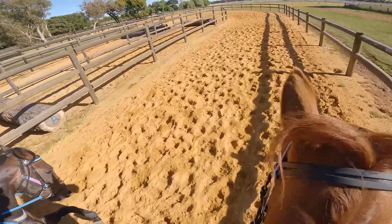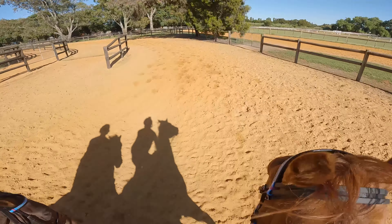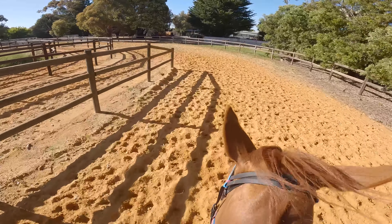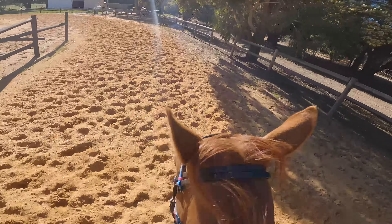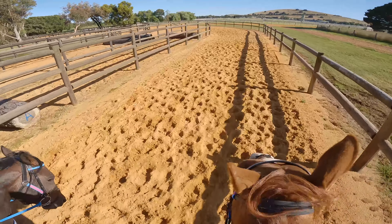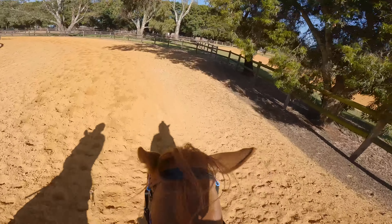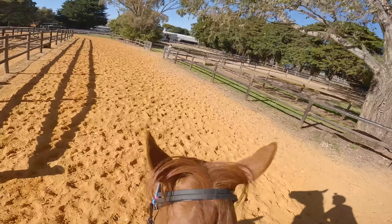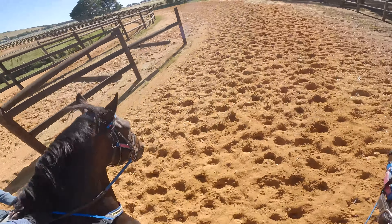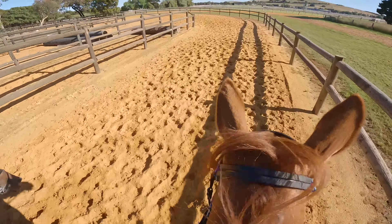Very important: when you go at the jump, don't look down. You keep looking at the jump when you come like that — you look where you go, you look at the jump. And when you know you come close to it, you look at the next one. Really, if you find it difficult to look at the next one, you can look a bit at the top of the jump. When you're taking it, you look at the next one.